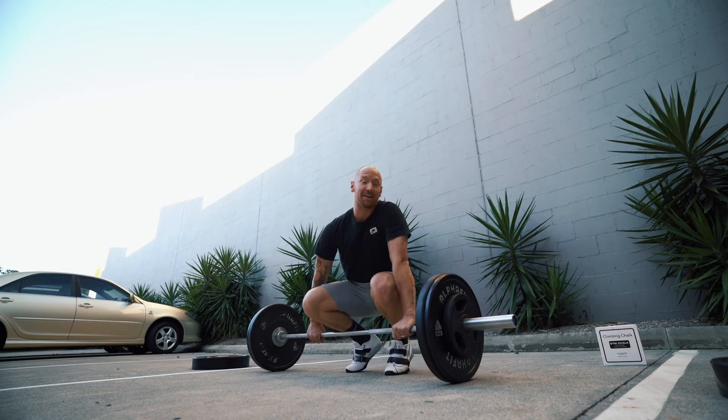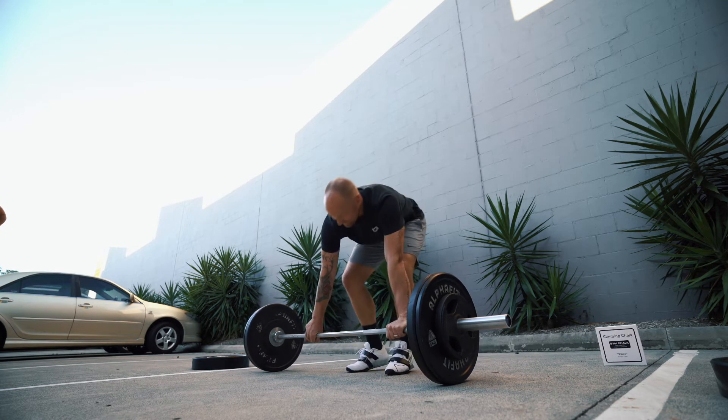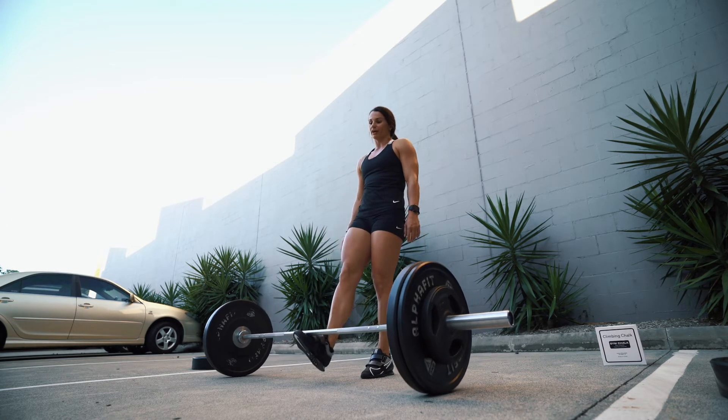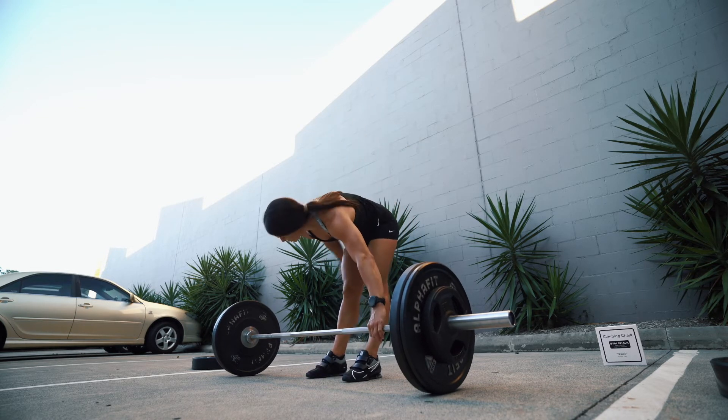My goal today is to hit 80. My wonder max all-time best is 100, so if I can hit 80 today I'll be pumped. I'd never purchase lifters because I've got good mobility, but it feels very sturdy.